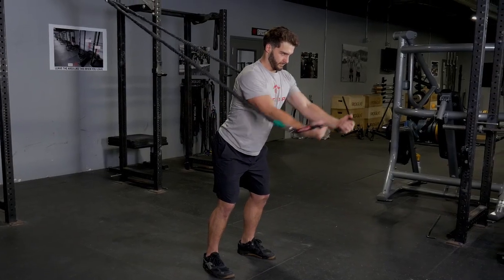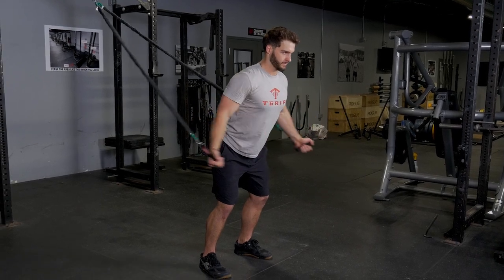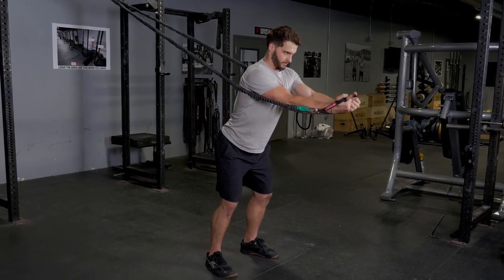Bring your hands down and back wide next to your hips until you feel a stretch across your chest. Then squeeze your hands back together in front of you.